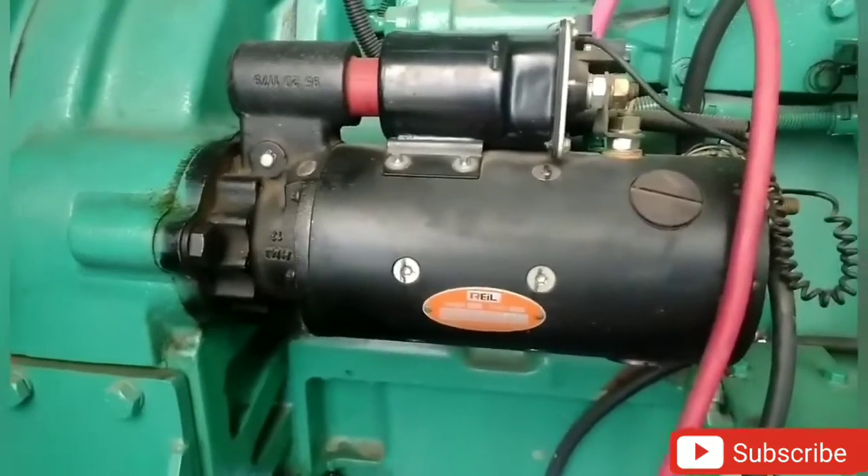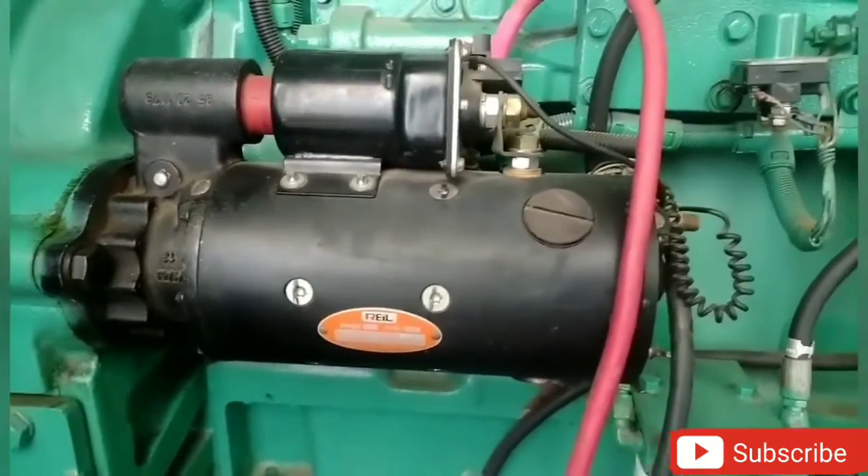This is an engine start. This is the main part. This is a check point.